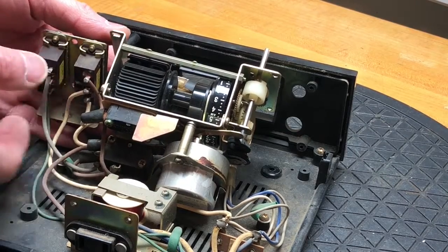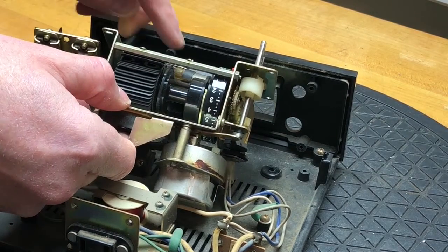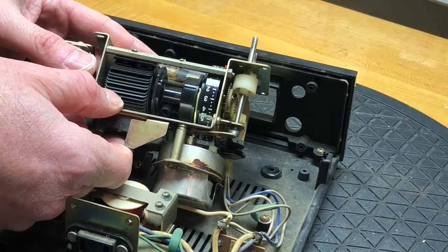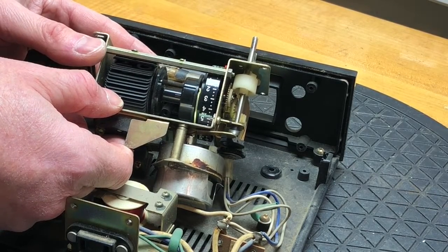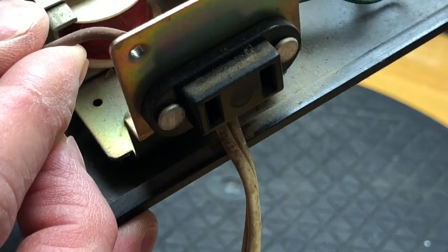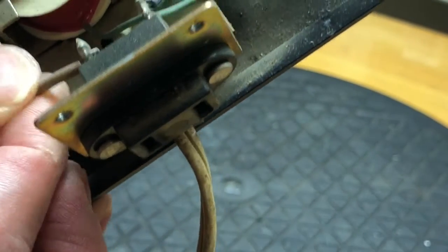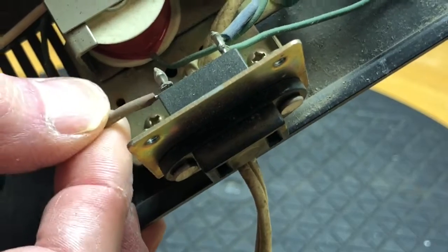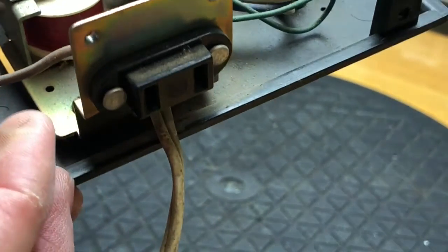When the four screws don't match, that means somebody was in here before who wasn't very careful. At the bottom is a neon bulb that illuminates the clock at night. Somebody's been in here before — there's no way that JVC would just leave something unsoldered and wrapped around in a very sloppy way. Not a good thing.